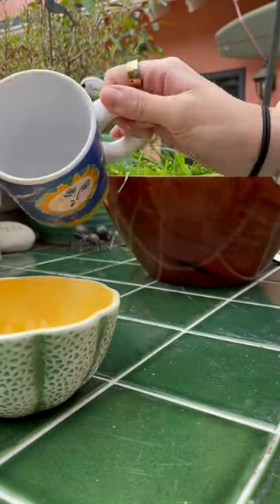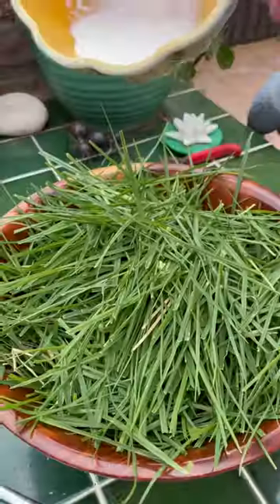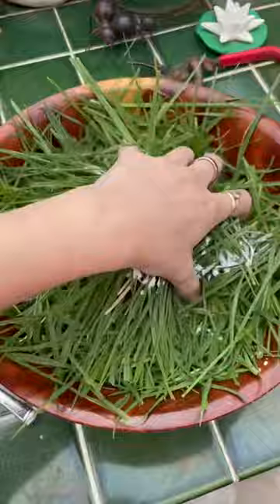Two days a week, I add in calcium powder, which is important for keeping his shell and bones nice and strong. I like to add a little bit of water because it helps it stick to the grass better.